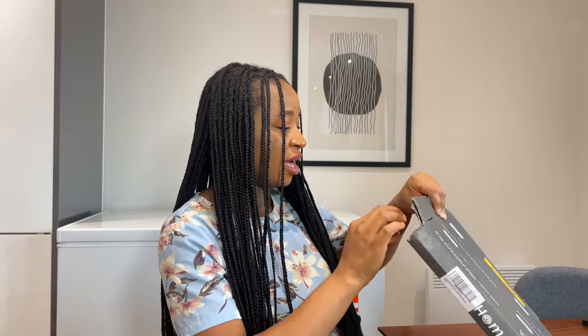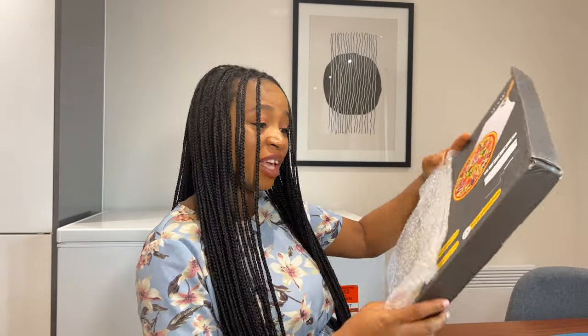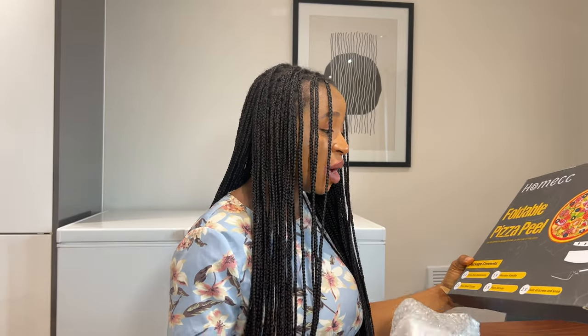This is a foldable pizza peel. I bought this so I can use it to take things out of the oven, because I always find it difficult to bring out my pizza from the oven. There are four items in here: one pizza peel aluminium, one pizza steel cutter, one pizza server, and one wooden handle. You've got to be very careful with this because it's quite sharp.